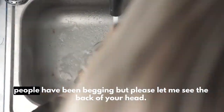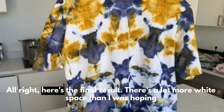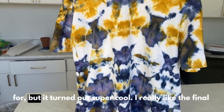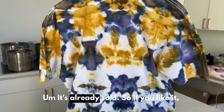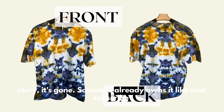There's the back of my head — you're welcome. People have been begging, 'please let me see the back of your head.' Here's the final result. There's a lot more white space than I was hoping for, but it turned out super cool. I really like the final look of this. It's already sold, so if you like it — sorry, it's gone. Someone already owns it.